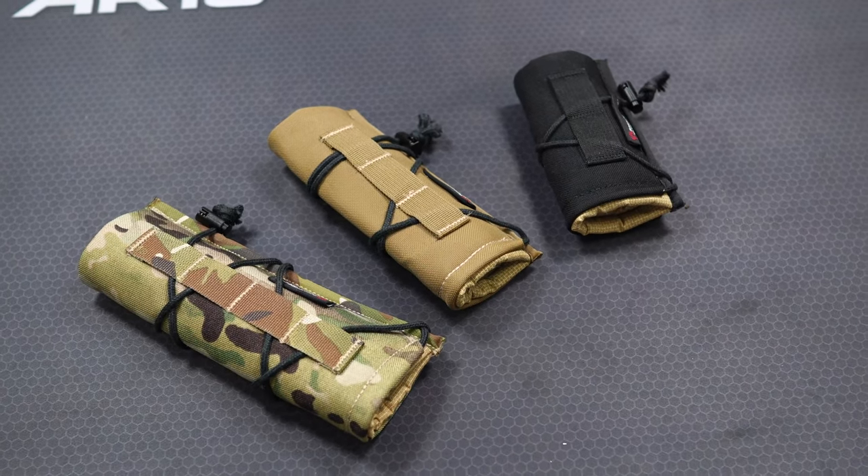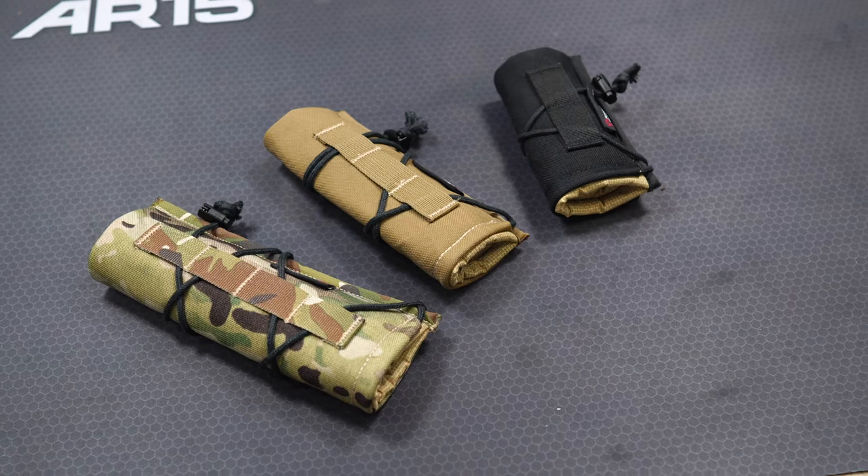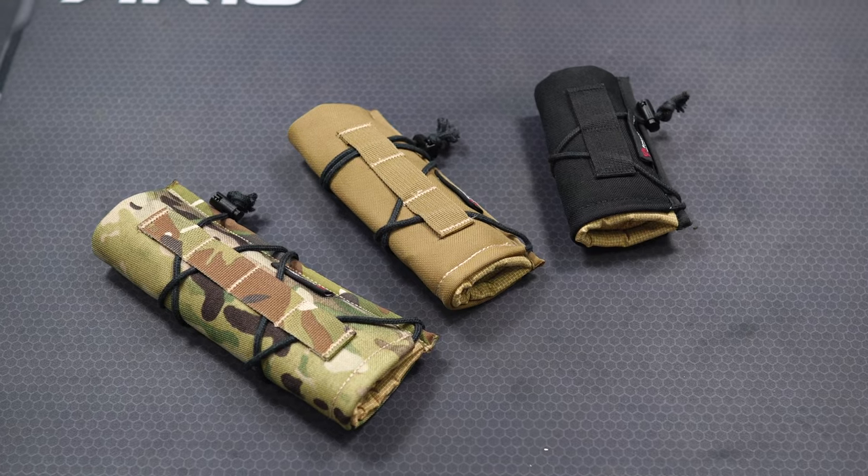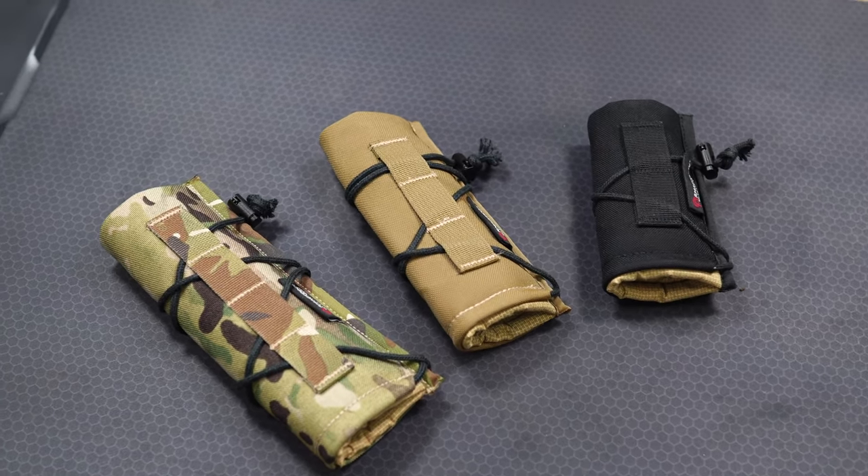If you guys have any questions about the Armageddon Gear suppressor covers or any of the products we carry, leave those below. As always, make sure you hit that subscribe button and check us out at midwestgunworks.com.